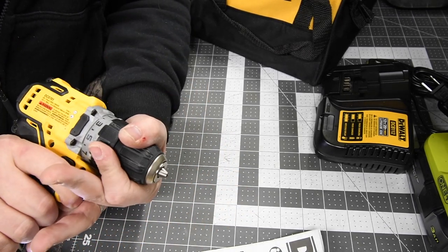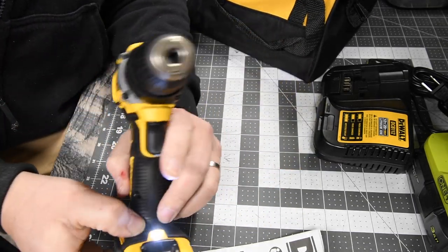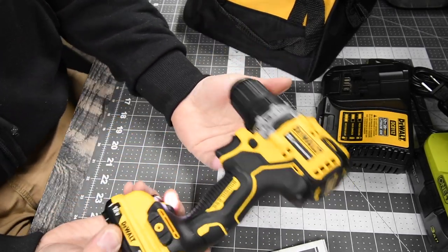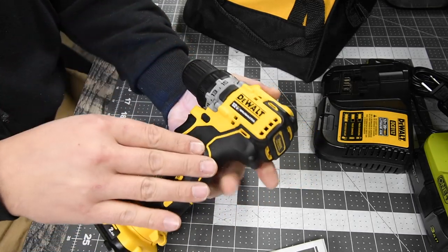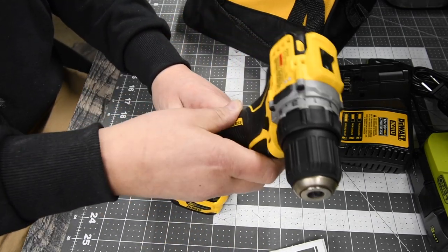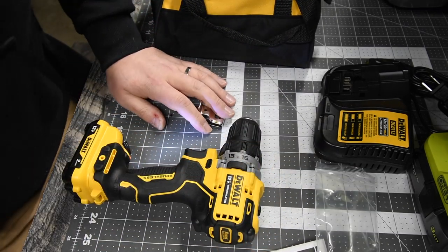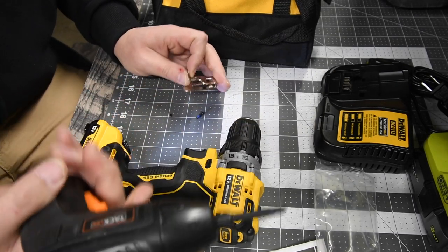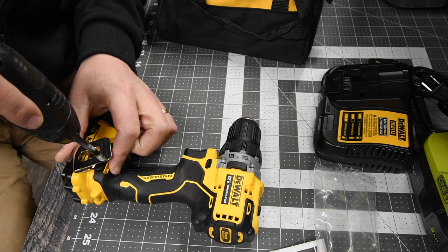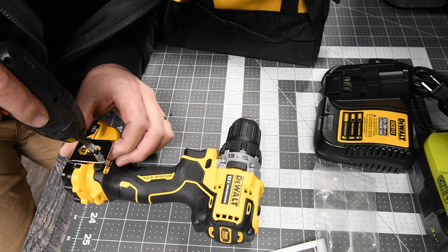It has an LED light on the bottom, which is really nice. For small tasks it's very lightweight and convenient. Let's put the belt clip on quickly — using a Taclife automatic screwdriver to attach it. There we go.